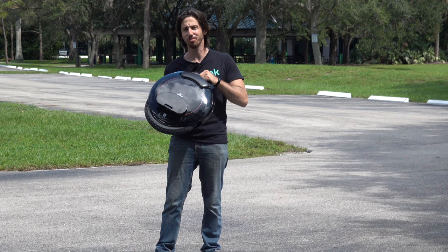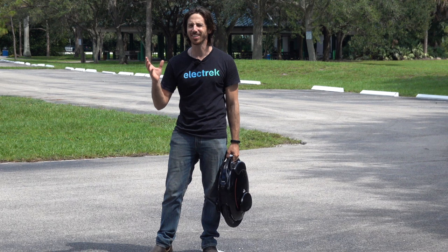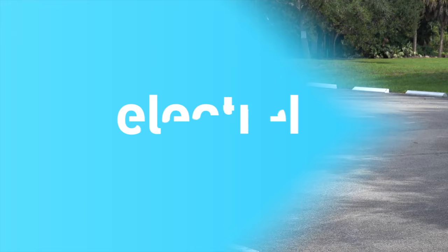Hey everyone, Mikey here with Electrek and this is an electric unicycle. It's the InMotion V5 and they tell me it's a great beginner unicycle, which is good because that's exactly what I am. Now come along with me while I review this thing and try not to make a fool out of myself.